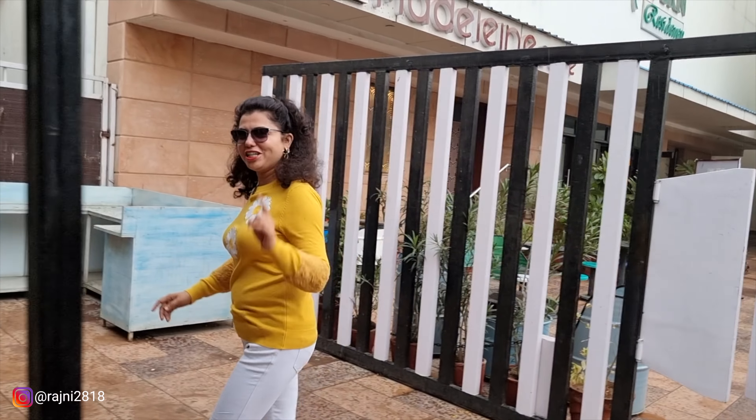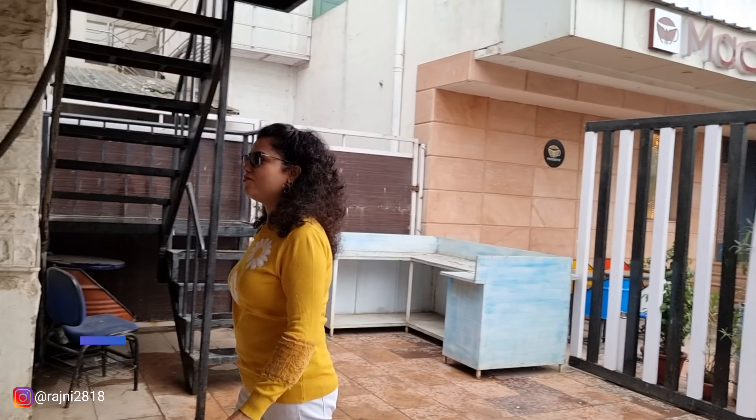Hi! How are you all? Hopefully you will be very good. Today we will review this Jeep.